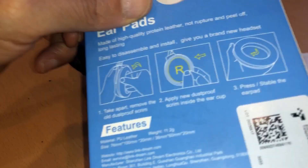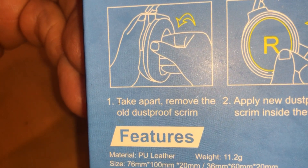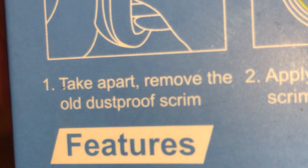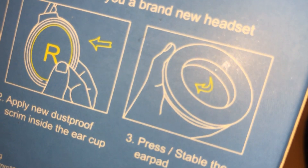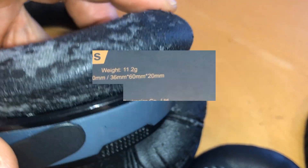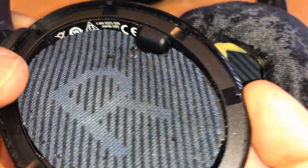According to the instructions, what I'll need to do is take apart and remove the old dustproof scrim. I don't think that's going to work for me, so I'm just going to try to remove it. Okay — oh, it came off pretty easy. Okay, that needs to be cleaned.